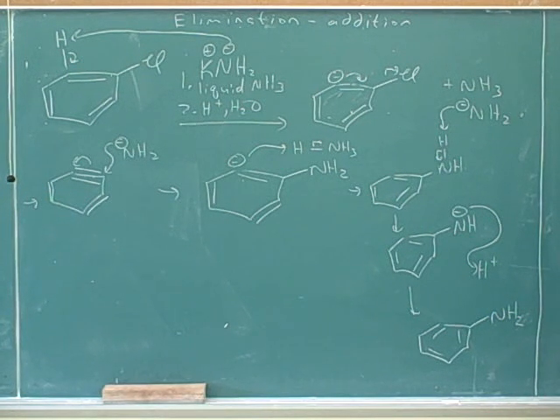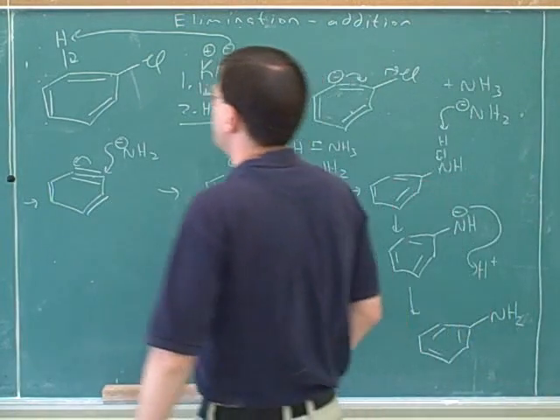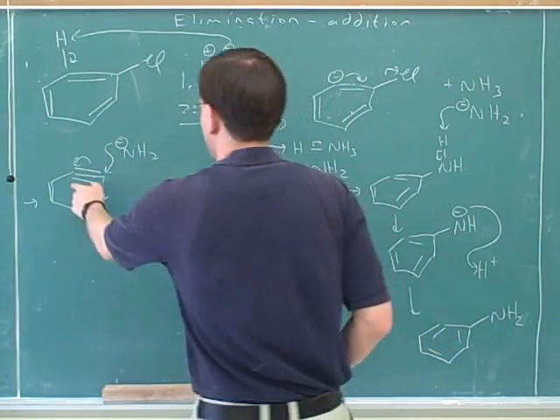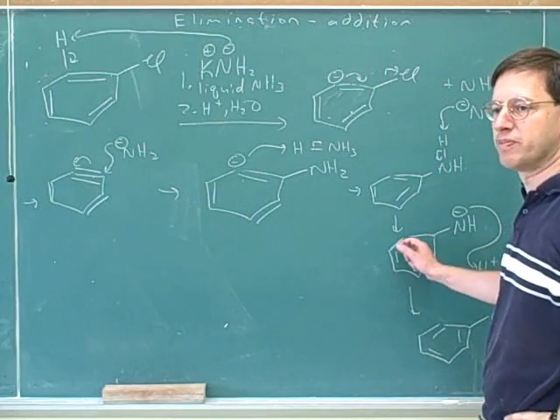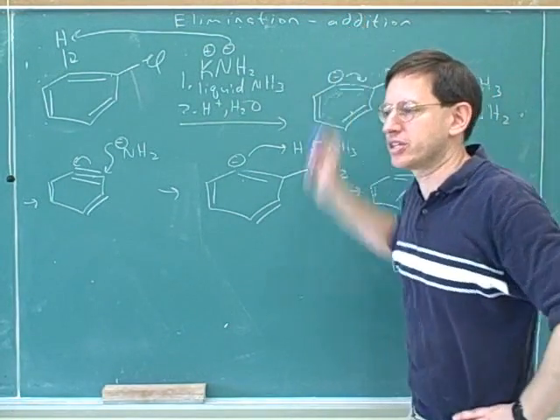Now we have a way to put an NH2 group directly on a ring. Our previous method was to put on NO2 and then reduce it. This benzyne reaction is the first way we've had to directly put on the NH2. We also saw how to put on phenol groups. It's an elimination-addition: first eliminate the hydrogen and chlorine to form the new pi bond, then add the nitrogen and hydrogen to remove the pi bond.